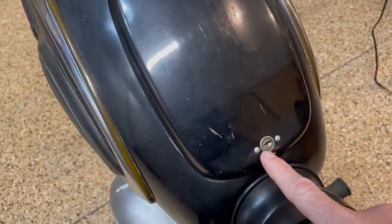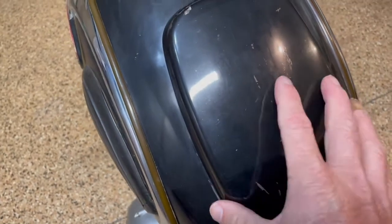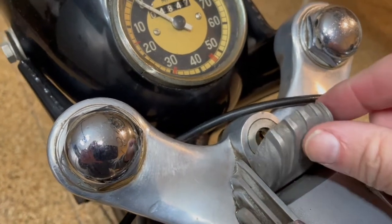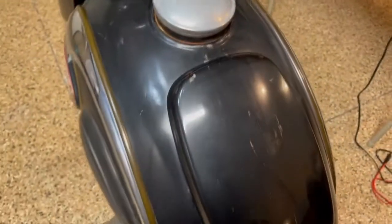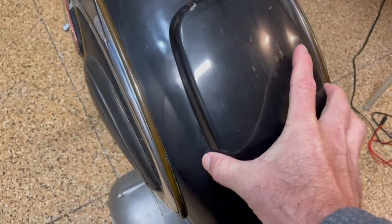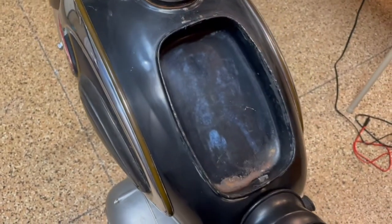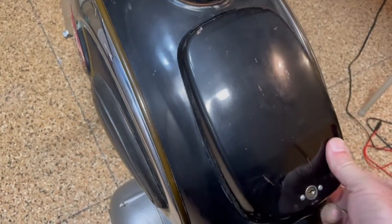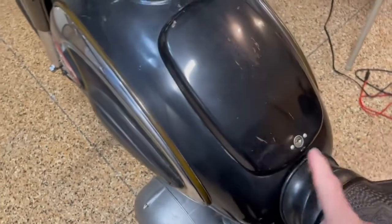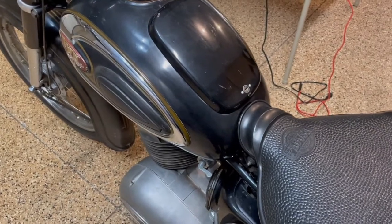The previous owner did not have a key for the storage area. Here's the key — it unlocks this storage area, and from what I understand, the same key would also lock the forks, so that fork lock key is missing. I was able to buy a kit online to pick the lock, got inside, was really hoping something cool would be in there — it was empty. I'll leave it unlocked; if you want a key made or want to lock it, that's fine.